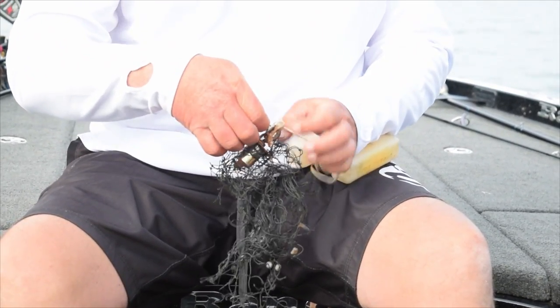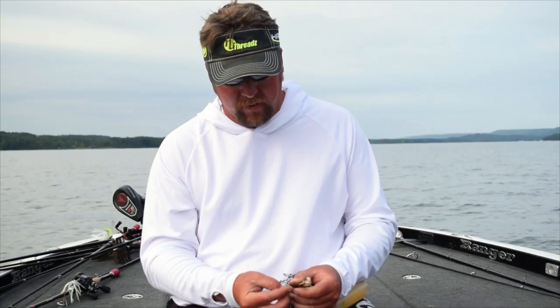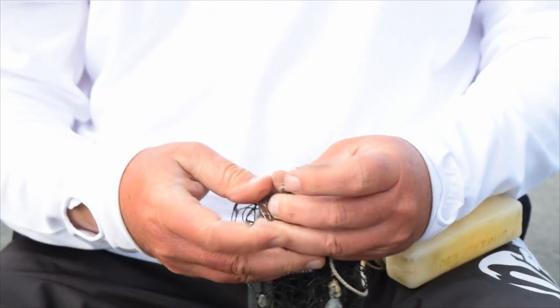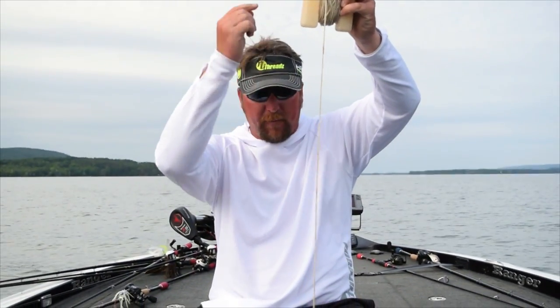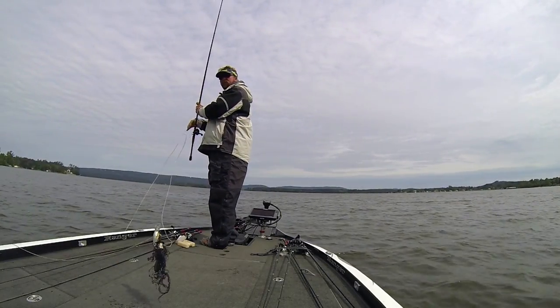Then I affixed a big heavy duty swivel with a clip on it, so when I get my crankbait or my nickel spoon or whatever hung up on the bottom, I just open the little clip, put my line through the clip, clip it back on, and just send that sucker right down my line and it'll knock the lure off. You just pull it right back up.